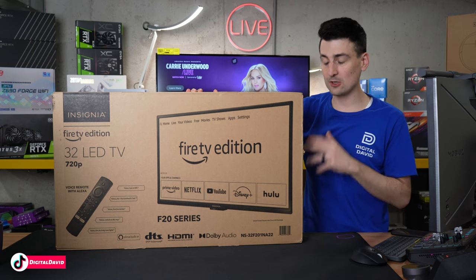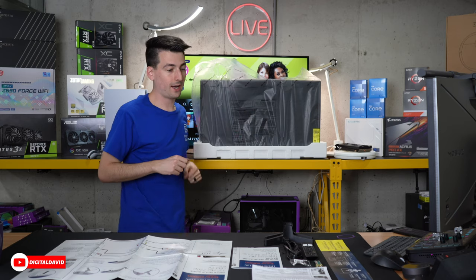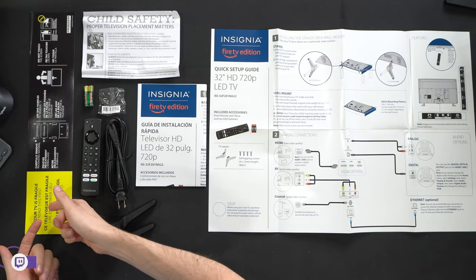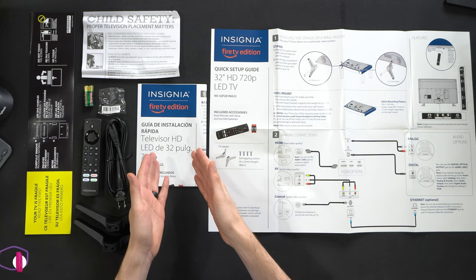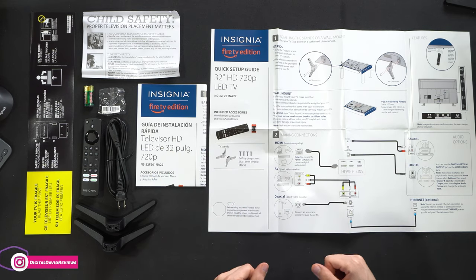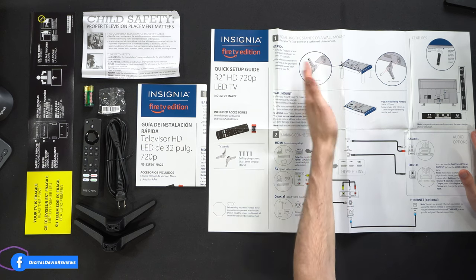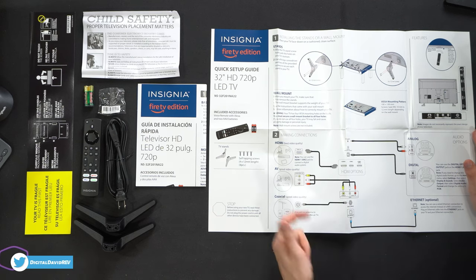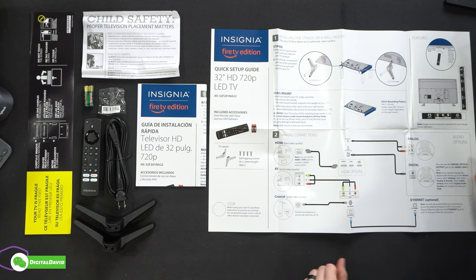Now let's go ahead, let's open it up and look at the contents. Here are all the contents, and you can see we have the screen itself behind me. First up, we got a lot of product literature with instructions showing you how to remove it from the packaging, child safety information. We also have our installation and quick setup guide available in multiple languages, walking through everything you need to know about getting the stand installed or mounting it to a wall, how to make different connections for HDMI, AV, and coaxial cables — analog, digital, and Ethernet as well.